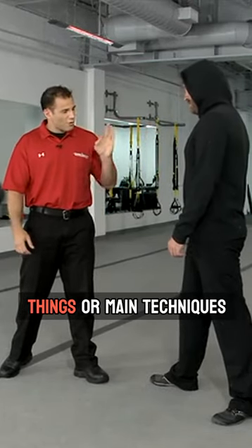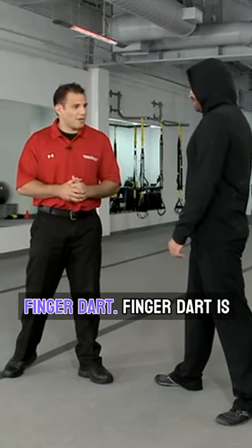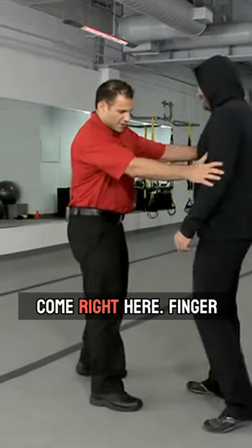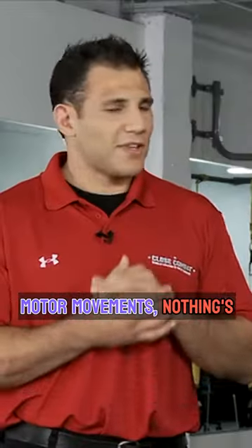There are three main techniques and tactics in close combat training that accomplish this. The first one is the finger dart. Finger dart is — you can just stand natural, come right here — it's literally just whipping your hand out. These are all gross motor movements; nothing's complicated.